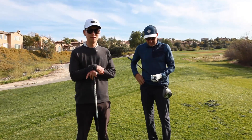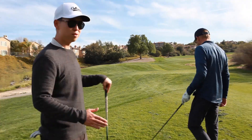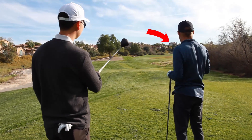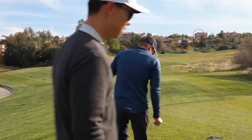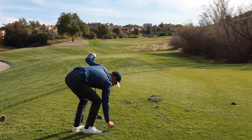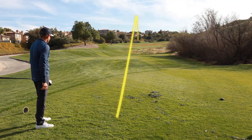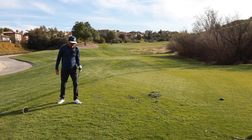Now a 420-yard par four up the hill, dog leg right. That suits Mark well because he hits that big cut. It's always important to pick out a small target. Mark, do you see that blue house? I like that window right there — just hit that natural cut. There's trouble on the right, so we're aiming a little more left and letting him hit his natural shot. He ended up going straight, but that's fine — right is dead on this hole.